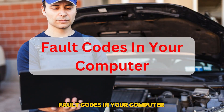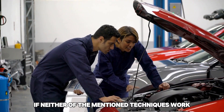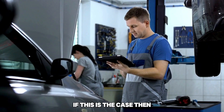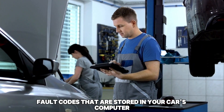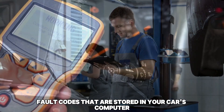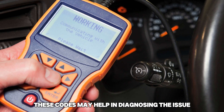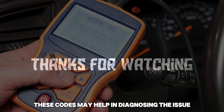Fault codes in your computer. If neither of the mentioned techniques work, you may have faulty parts in your car that trigger the error light. If this is the case, there might be fault codes stored in your car's computer. Check for any error codes using an OBD2 scanner, as these codes may help in diagnosing the issue. Thanks for watching!